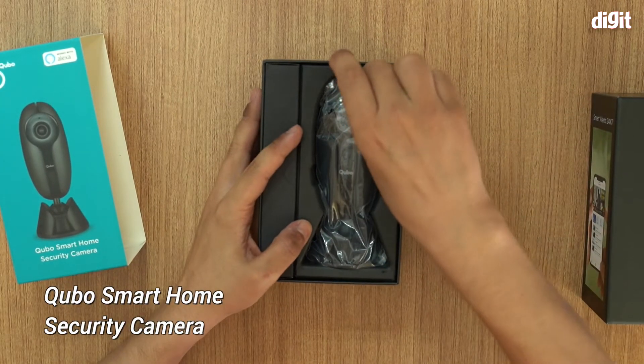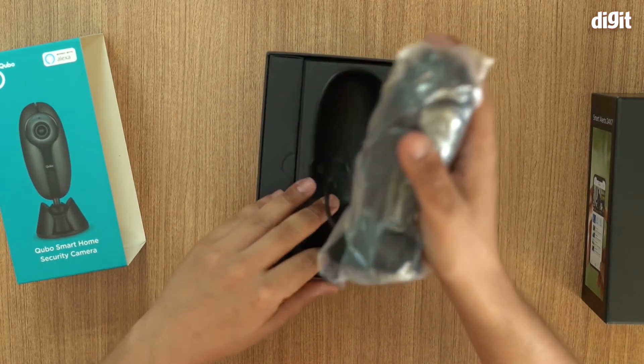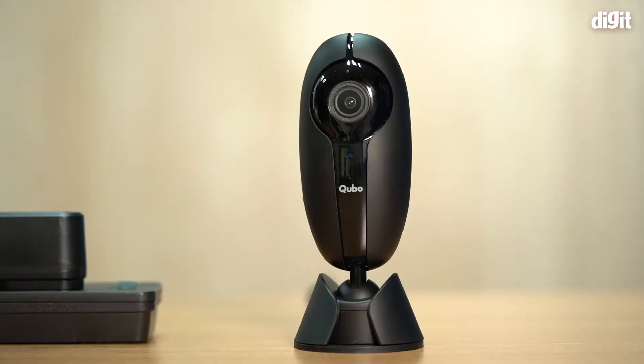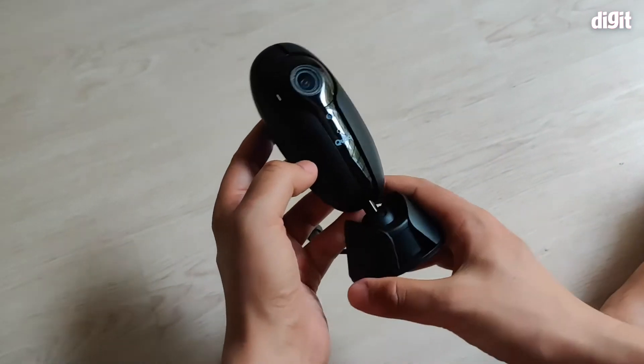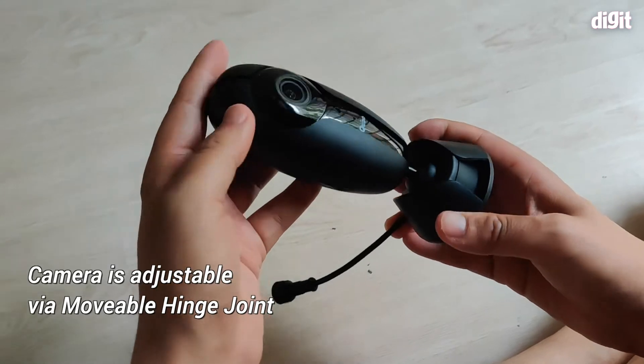So we take off the wrapper and open the box — here you have the camera. I'll take it out of the box. This is the Cubo smart home security camera. As you can see, there's some wrapping which we should remove, and there is a little plastic covering which you need to remove when you get the camera.